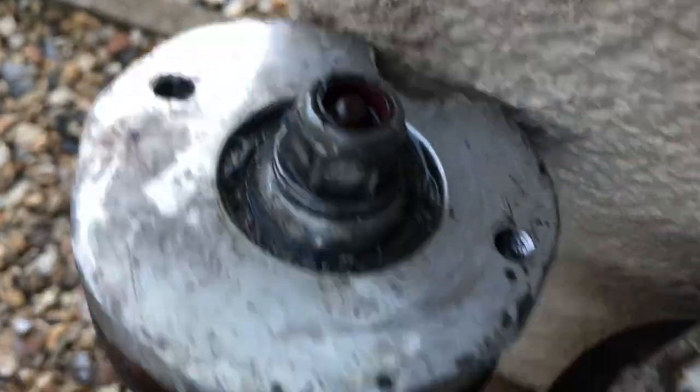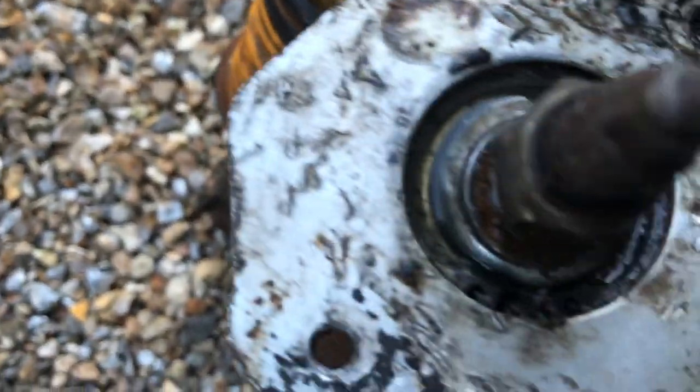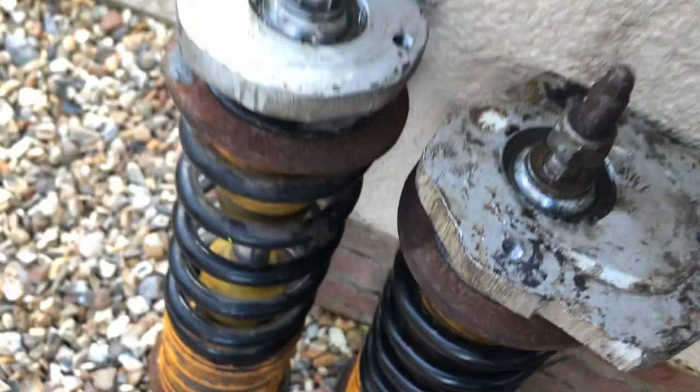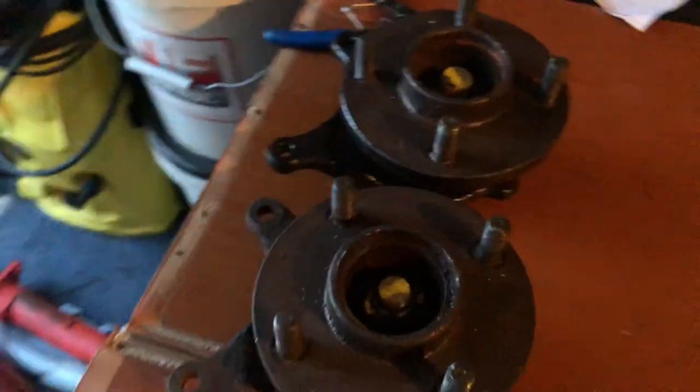Just put some WD-40 on there and we'll remove them shortly and take these apart. Caps taken off the hubs.